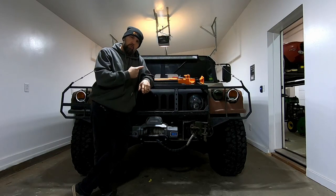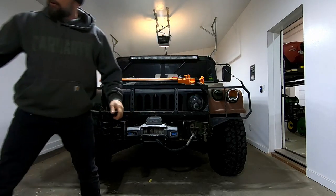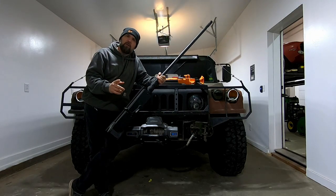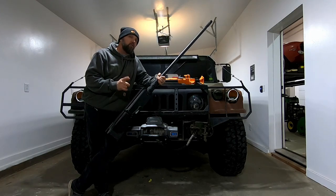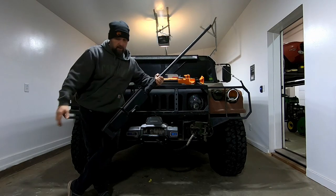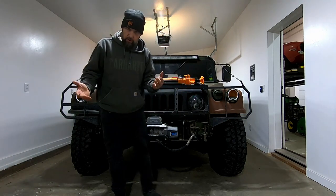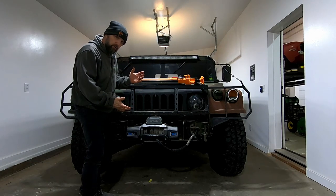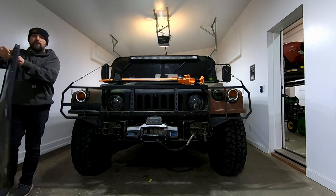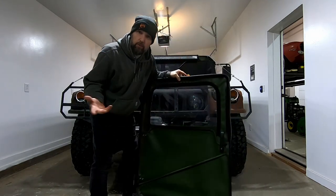Chances are, if you own one of these, you're probably a prepper. If you're a prepper, you probably have one of these. If you're a prepper, you're probably worried about the zombie apocalypse that I'm sure is upon us at any time. So let's think about that. If the zombie apocalypse were to occur today, and this is my vehicle I had to escape — tell me, how is this going to protect me from zombies?